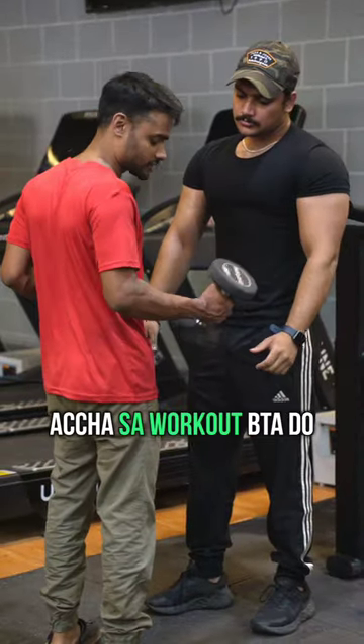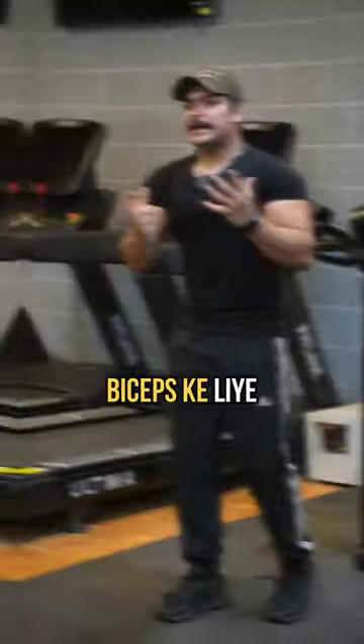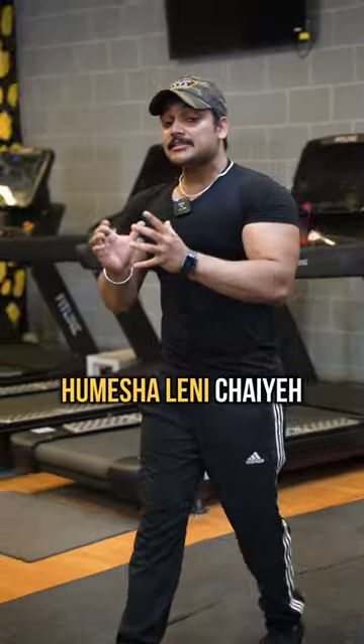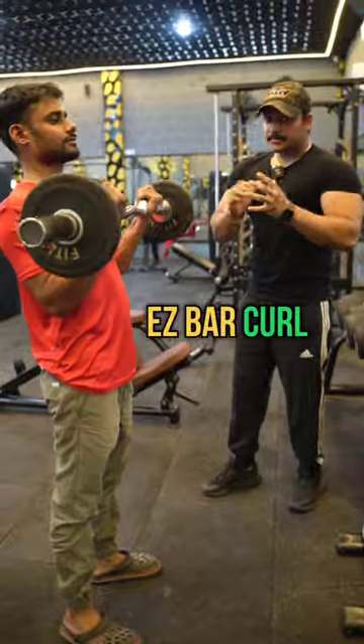If your biceps size is not growing, let me tell you which exercises will help it grow. For biceps, you need to take the first exercise that works both heads — the long head and short head. These include flat barbell curl, dumbbell curl, and easy bar curl.